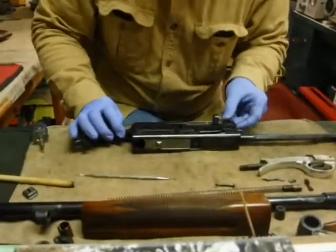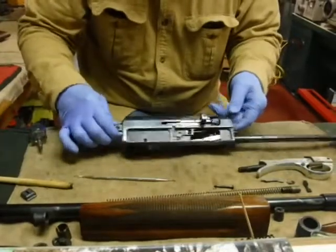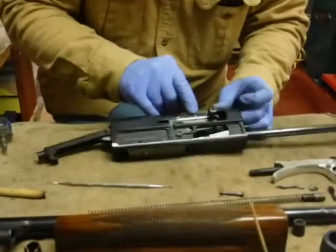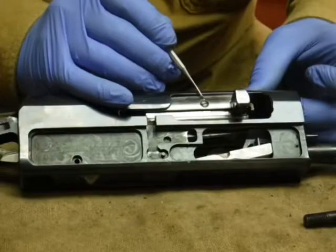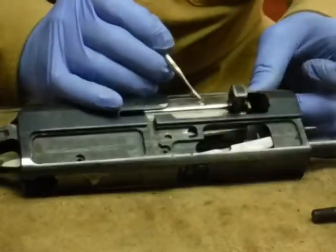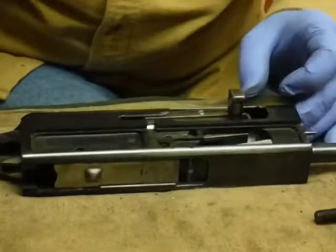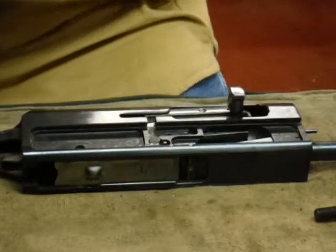The next thing we're going to do is take the breach bolt out of the action. In order to do that, you need to take out this screw. This screw was actually peened in at the factory right here to keep it from turning. It looks like someone has turned this one because typically they peened it in line with the screwdriver slot, so it appears it had possibly been out before.